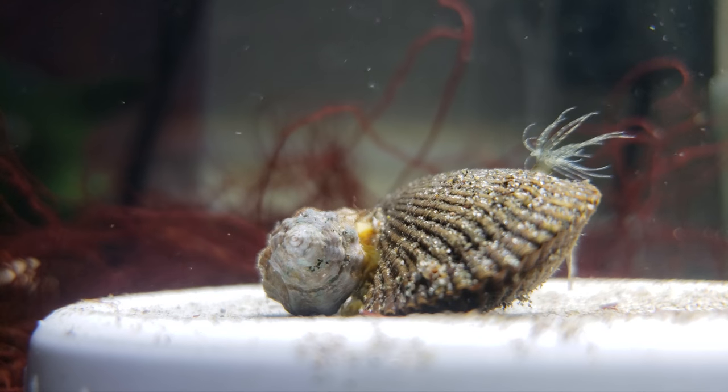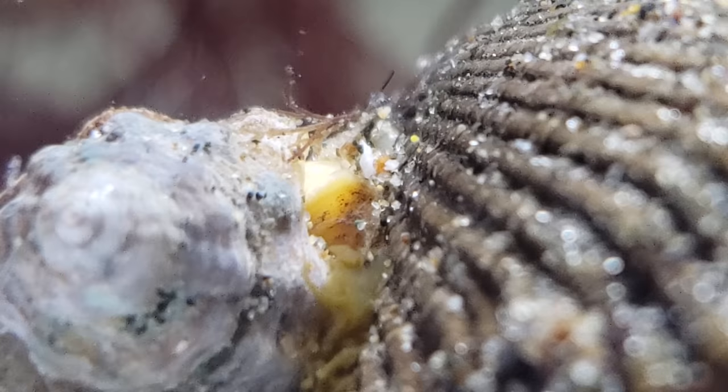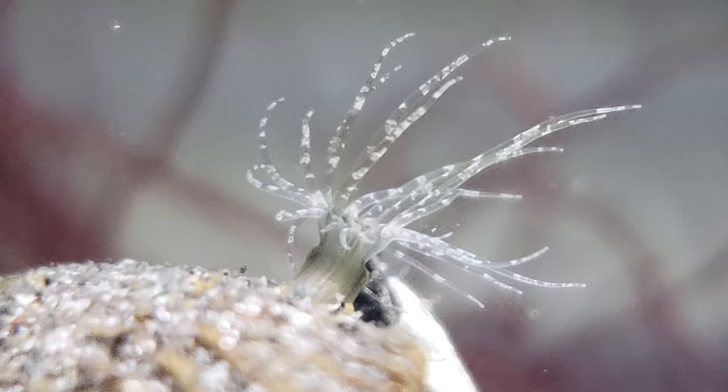Drill snail, you're up. You're drilling a hole in this poor mussel. What do you got going on? Filtering? I think you're... you're done for, mussel.